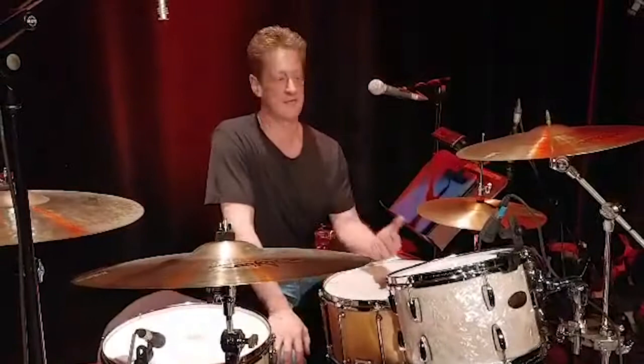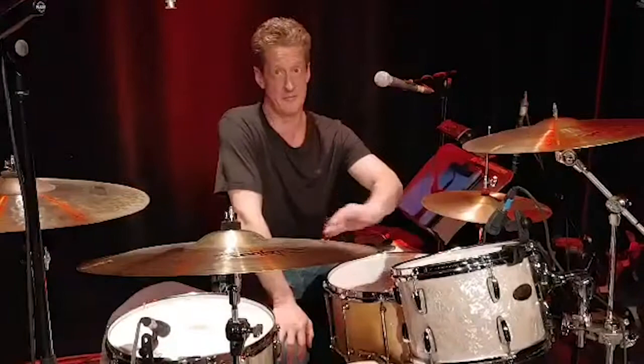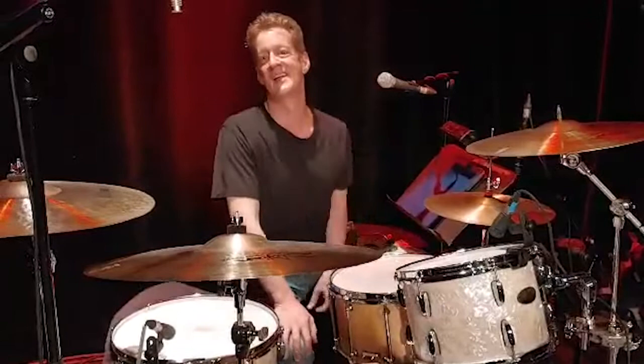One of my friends bought this kit. We set it up and it sounded great right out of the box. We were ready to track after just a bit of fine-tuning.